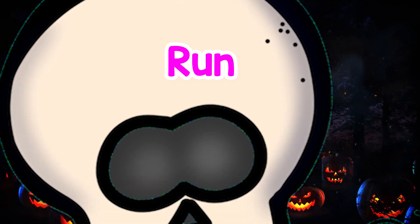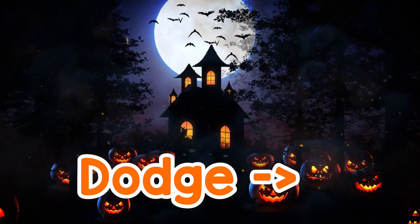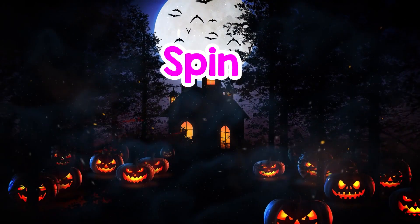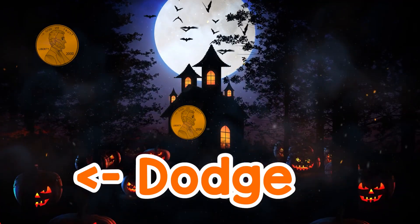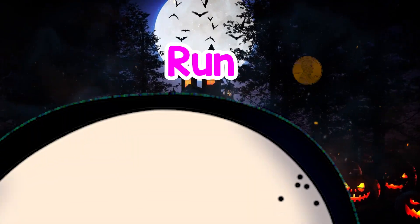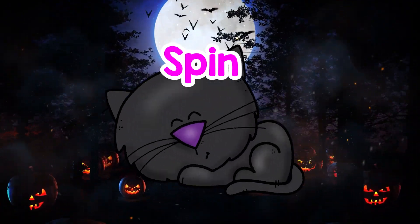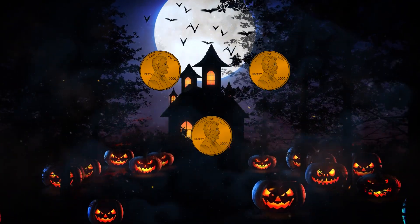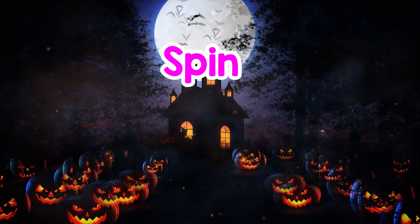Run. Dodge, Dodge. Dodge. Spin, Dodge, Run. Run. Run, Spin. Dodge, Spin, Dodge.